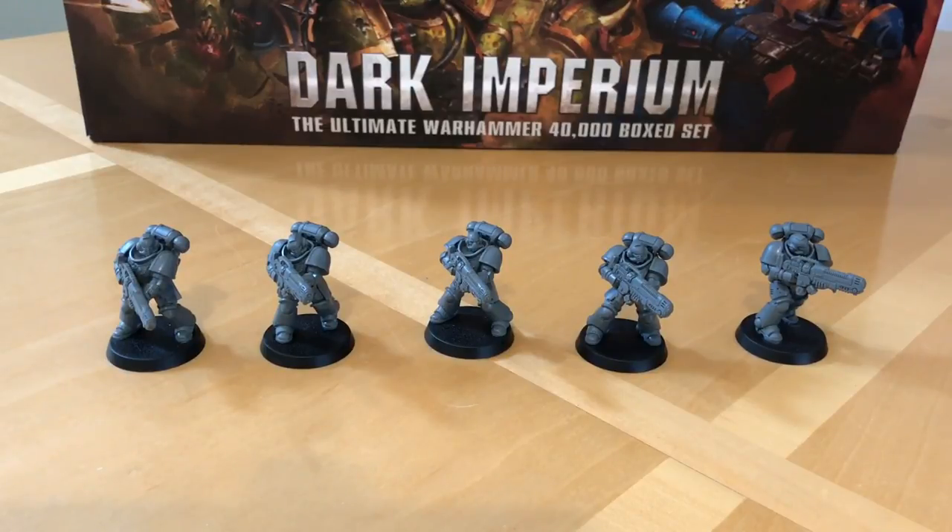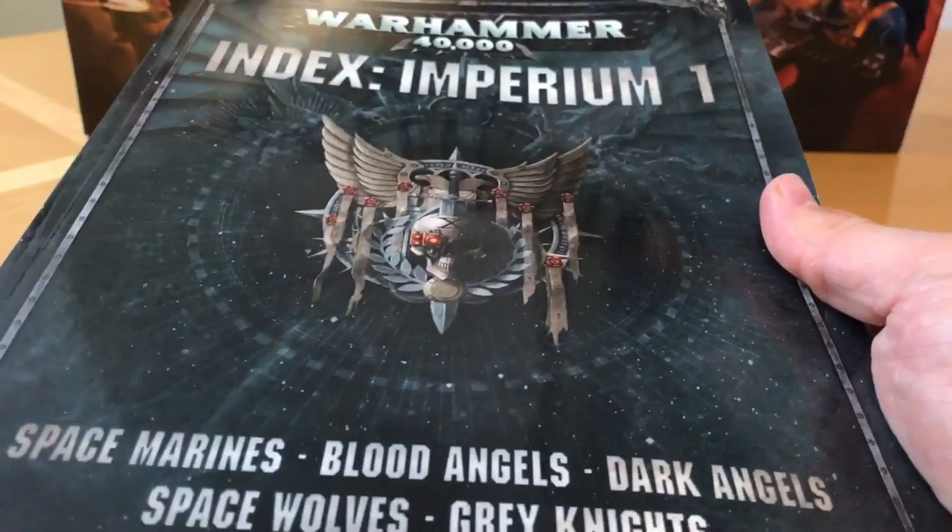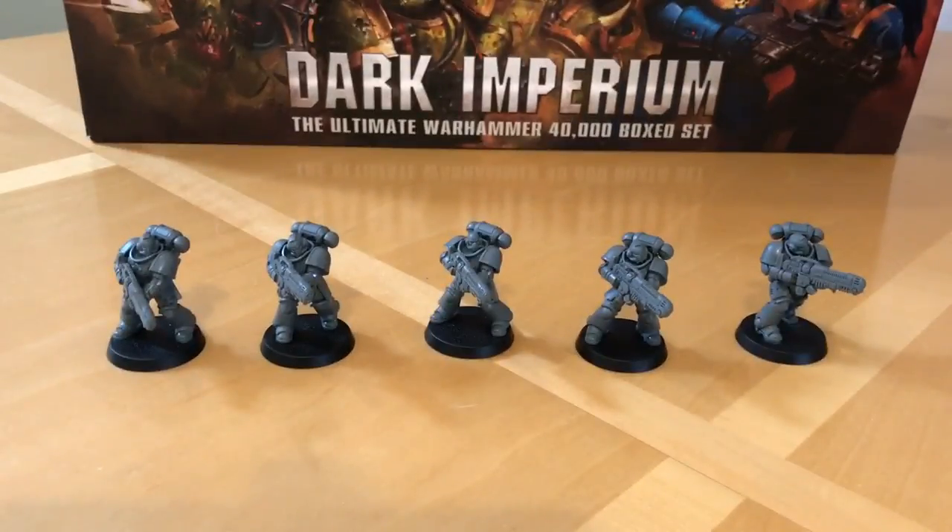Let's talk about the rules from two perspectives: the minidex supplied with the Dark Imperium Starter Set, and Index Imperium 1, Forces of the Adeptus Astartes, just to see if there are any differences. In the minidex, a Hellblaster squad is a heavy support choice with a power level of 10. The Hellblaster Marines have a basic Primaris profile — Move 6, Weapon Skill and Ballistic Skill 3+, Strength and Toughness 4, two wounds, two attacks, Leadership 7, saving throw 3+. The sergeant increases his attack stat and leadership by 1, to 3 and 8 respectively. The squad is 1 sergeant and 4 Hellblasters. Special rules are And They Shall Know No Fear and Space Marine Chapters.